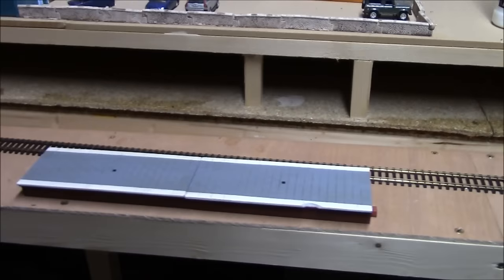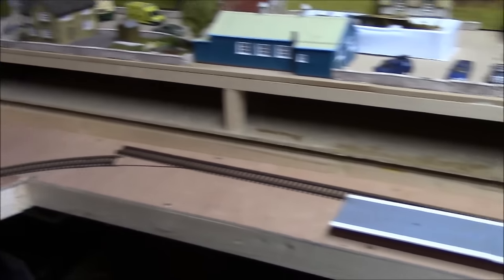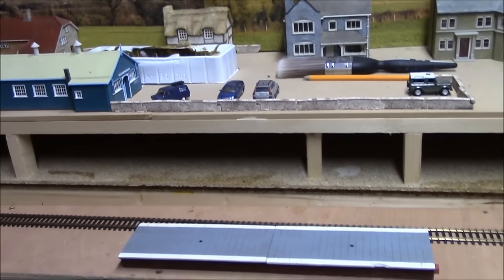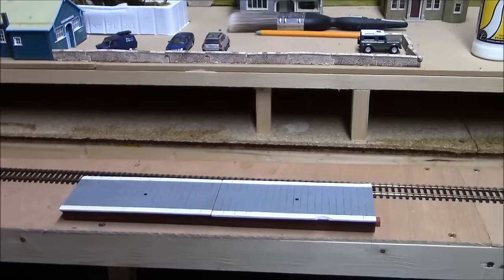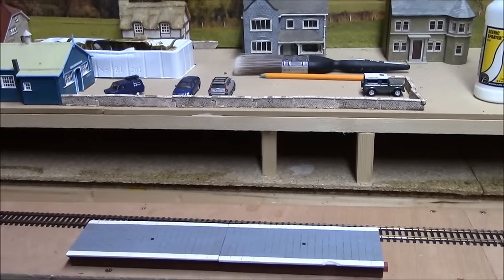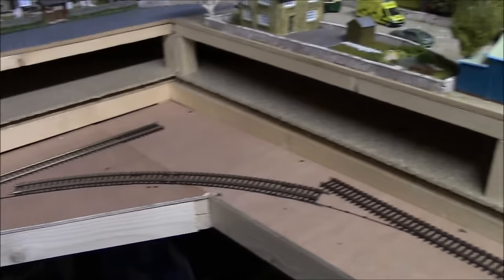This is actually going to be a small country-sort station, just before going around the other bend. I was thinking what name can I call this — it's always nice to name your stations on your layout. I think I've come up with it: this station will be called Clifton Bridge. It's quite a nice station name for a country station, really nice.